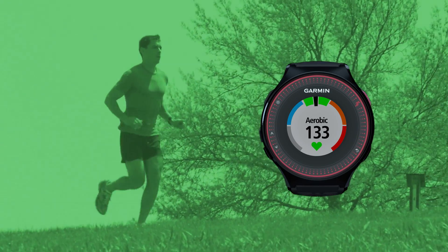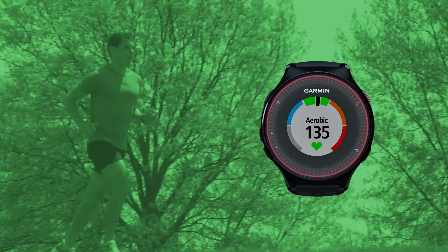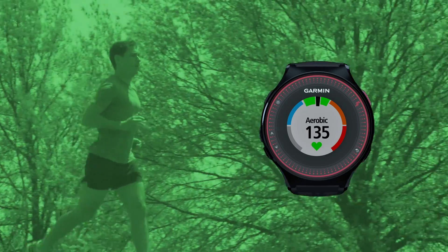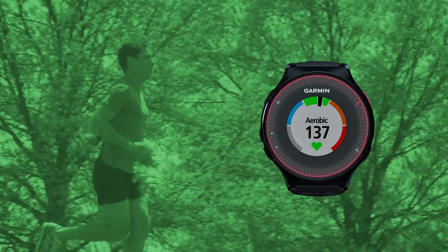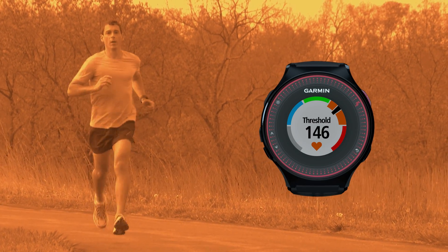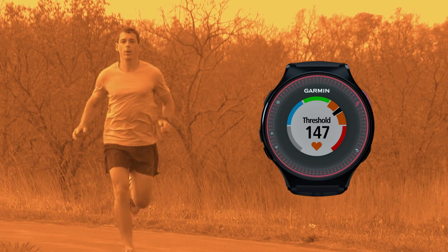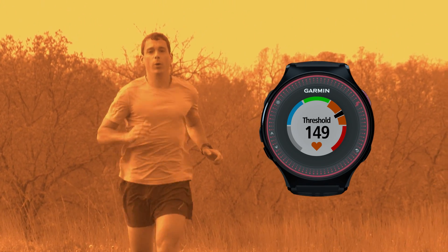Zone 3 is known as your aerobic pace. This pace is typically where people spend the most time running. It is good for active recovery and overall aerobic conditioning. You may feel light muscular fatigue with moderate sweating. Zone 4 is your threshold pace. This pace is used in shorter durations but at quicker speeds to increase performance in overall endurance.